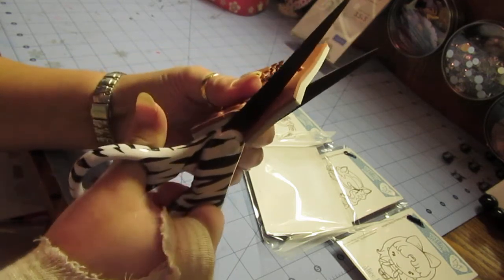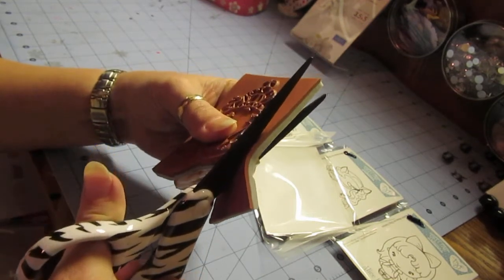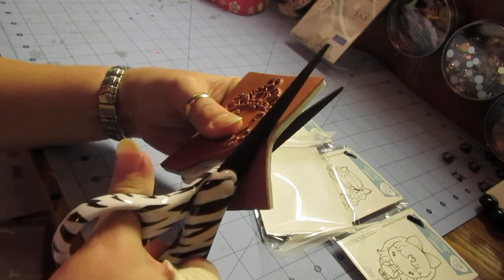It's not going to be perfect — if you could be perfect, then that's fantastic. You want to go around the edging as close as you can without touching the raised portion of your stamp.